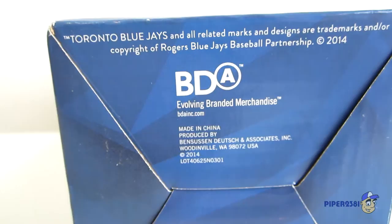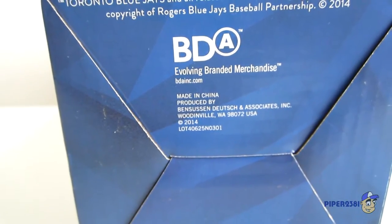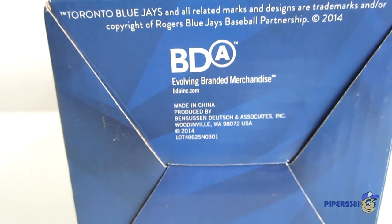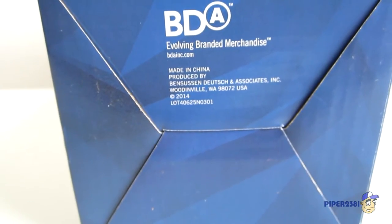Currently the Blue Jays are using BDA to make these bobble heads, which I think they make the best bobble heads in my opinion — a lot of details and stuff. This bobble head was made in China in 2014.